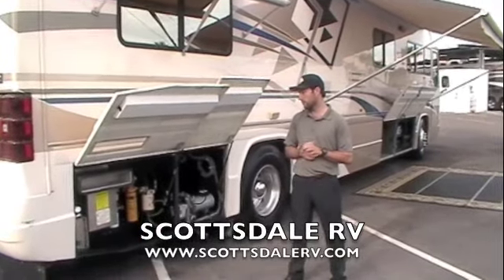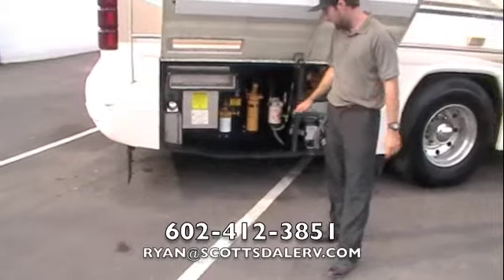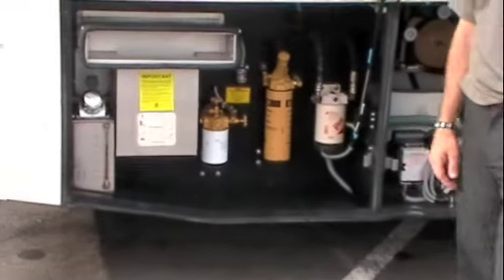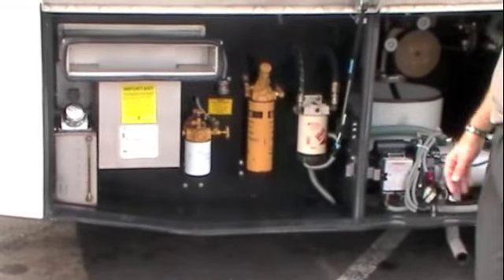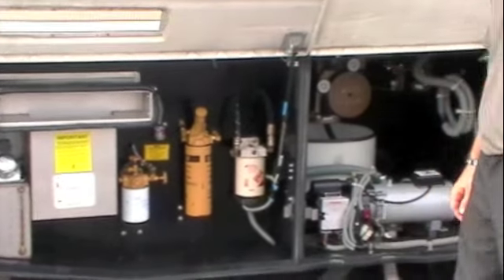We're going to start right at the back corner here. A nice feature on these Country Coaches: easy to access fuel filter, fuel water separator, air filter reminder, and engine oil fill back here as well. Nice and easy to access.